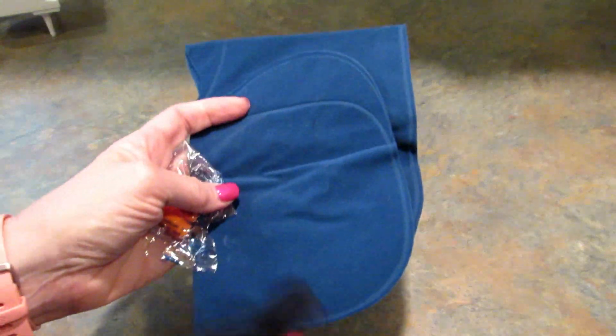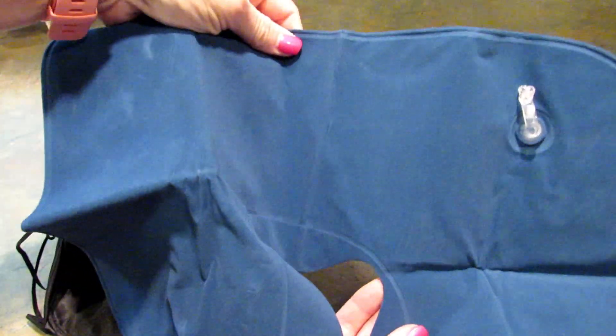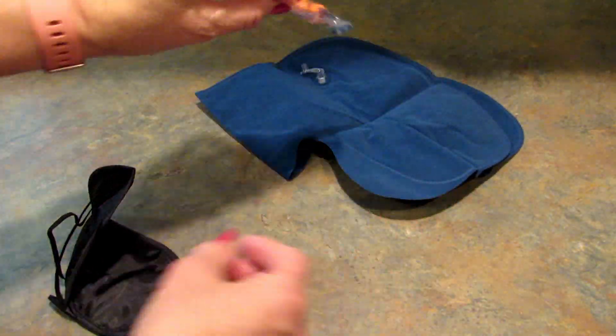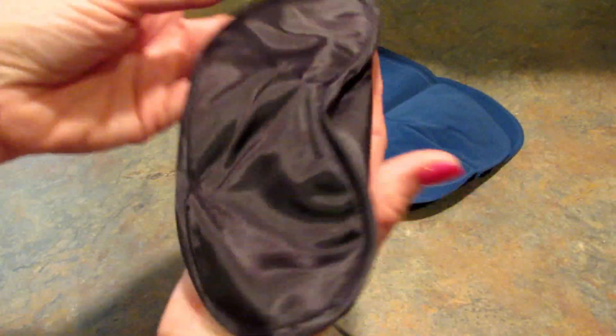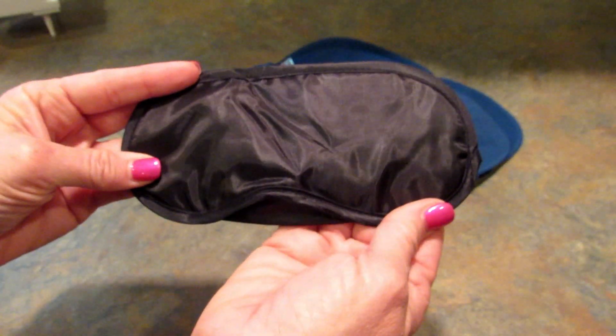Next up I think is really cool for travelers — it is a neck pillow kit. For $1.50 you get an inflatable neck pillow, which feels nice and soft, ear plugs which are also great on a flight, and an eye mask. I think that's all awesome for a dollar fifty.